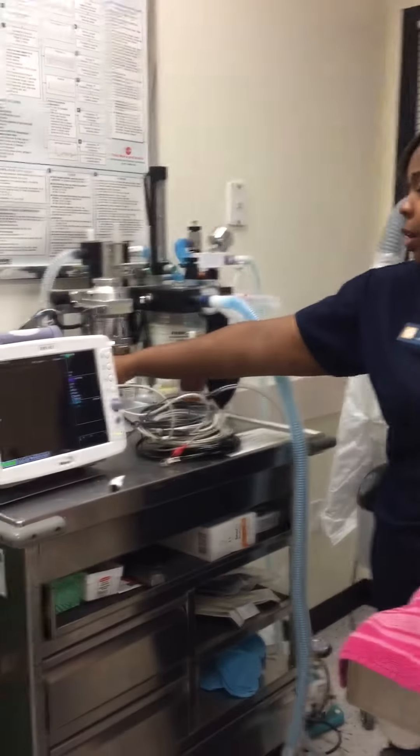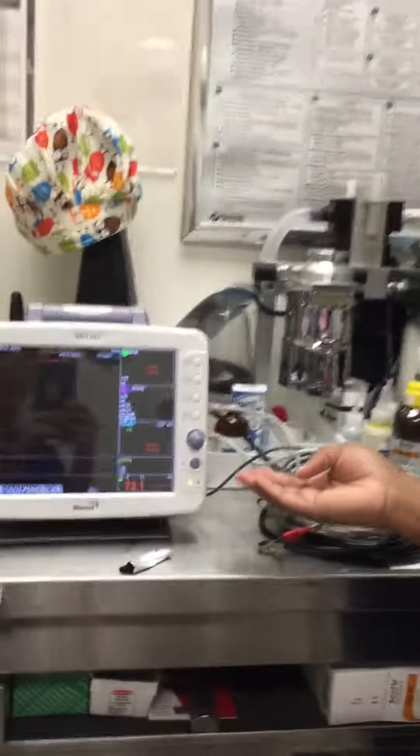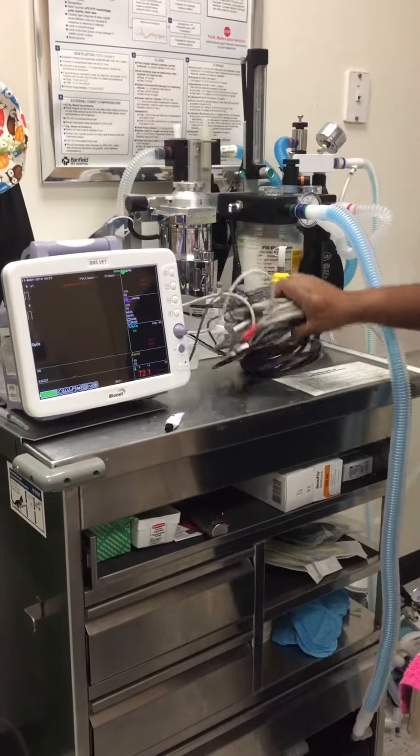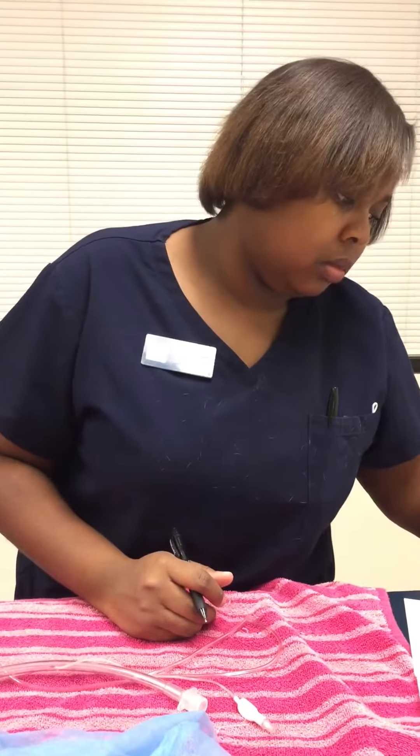The next item on the checklist is emergency medication, which we have located right here. I'll put the patient up here, check that off, and check the towel. This is already a clean towel that was placed on the table.